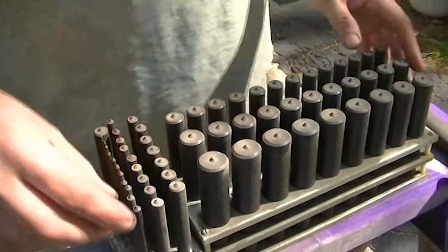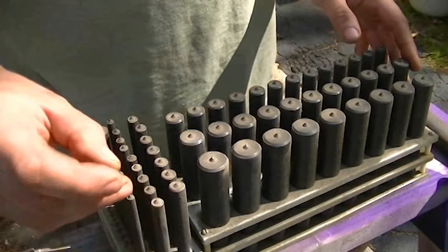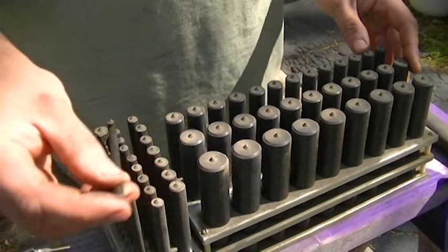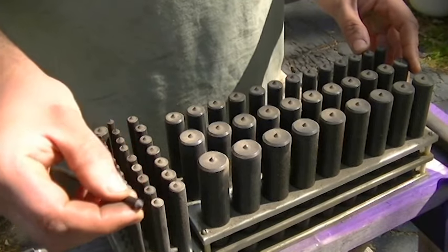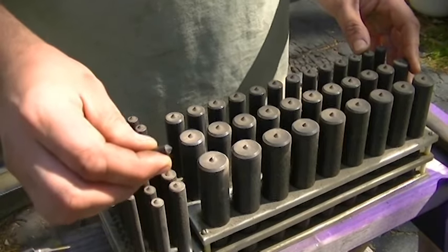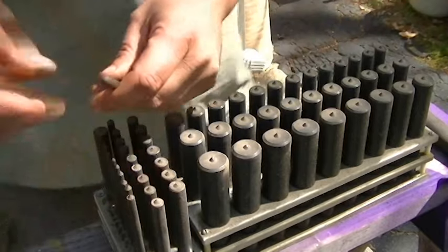When I set my mark, I just tap very gently on these to transfer a mark to the steel, then come in with a center punch and make the depth on that mark a little bit better so I can actually drill my hole. Let me show you how the transfer punches work.